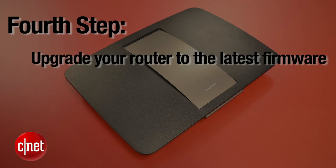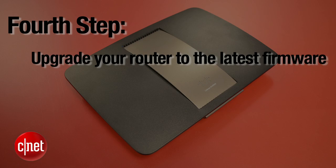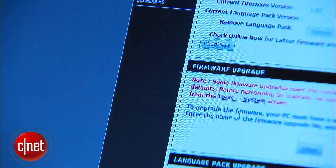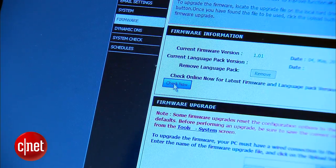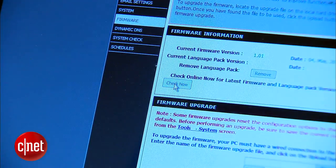The fourth step: make sure you upgrade the router to the latest firmware. This can be as easy as a few clicks, or maybe you have to download the firmware and do it manually. You should do that at least once when you first set up the home network. Remember, do not do anything during the upgrading process, because if you turn the router off during the upgrading process, you can actually brick your home router.